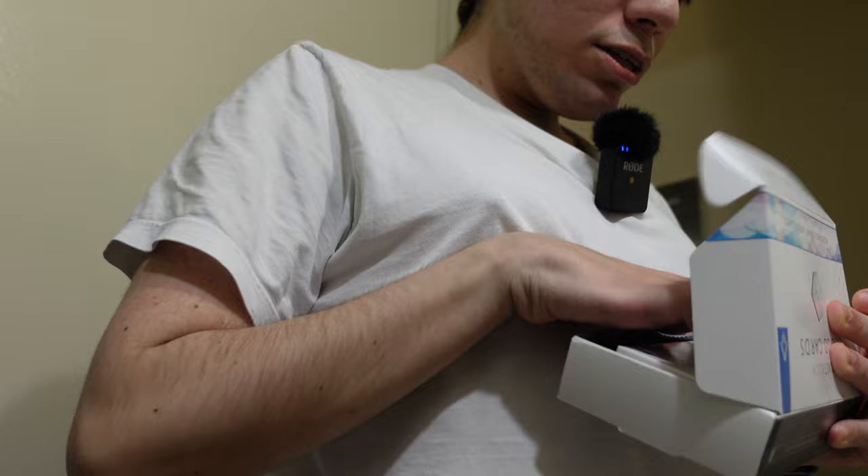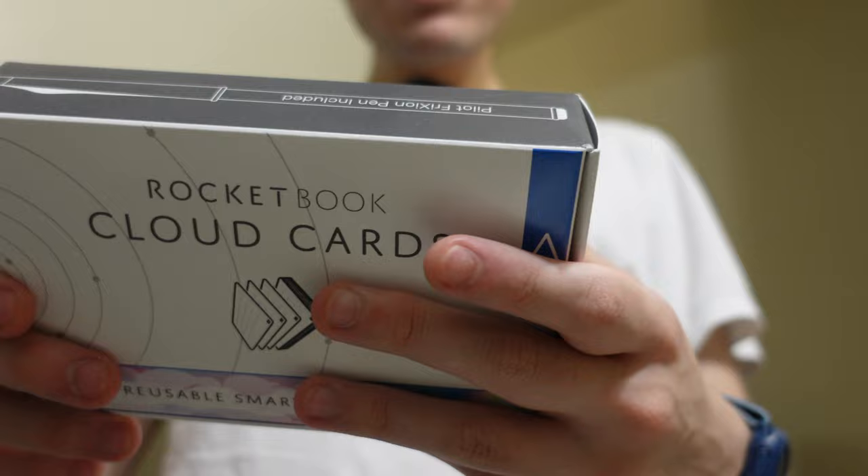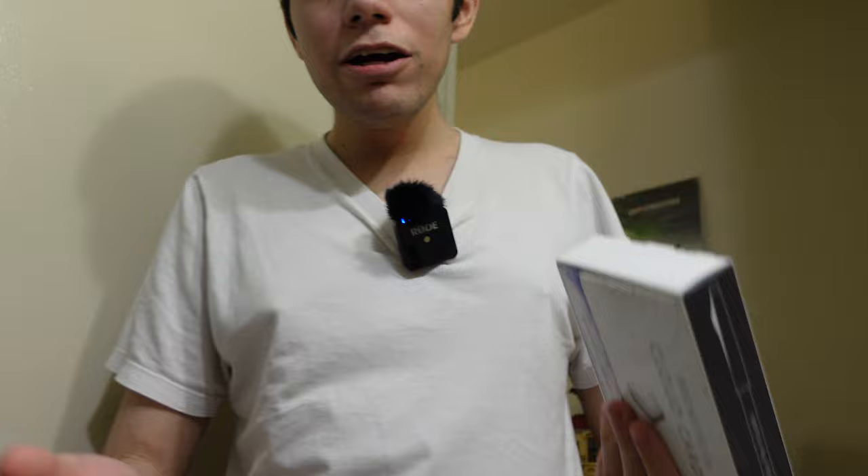Let me show you the packaging a little bit more. This is the one I have — I got two of them. If you want to learn more, go to rocketbook.com. You get a front and gridded card, your pen, and your microfiber cloth. I got a couple of these — this is going to be a good purchase.